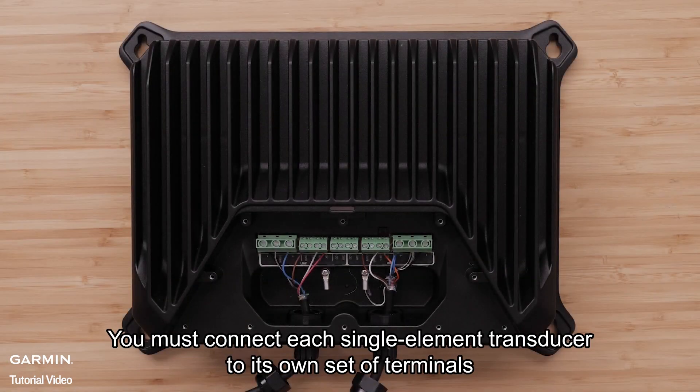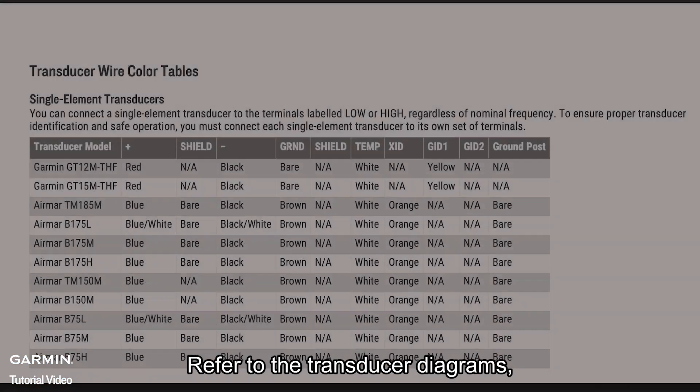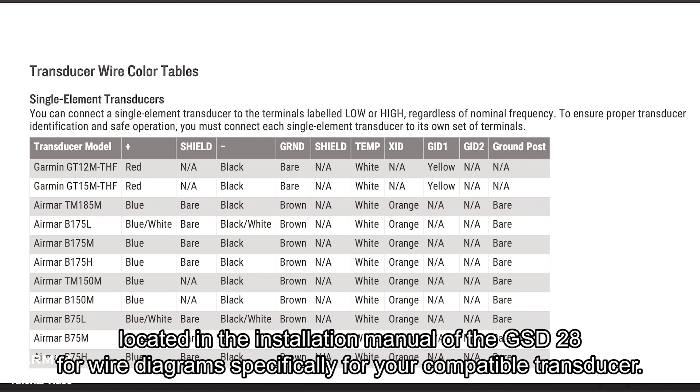You must connect each single element transducer to its own set of terminals when using two single element transducers to ensure proper transducer identification and safe operation. Refer to the transducer diagrams located in the installation manual of the GSD-28 for wire diagrams specifically for your compatible transducer.